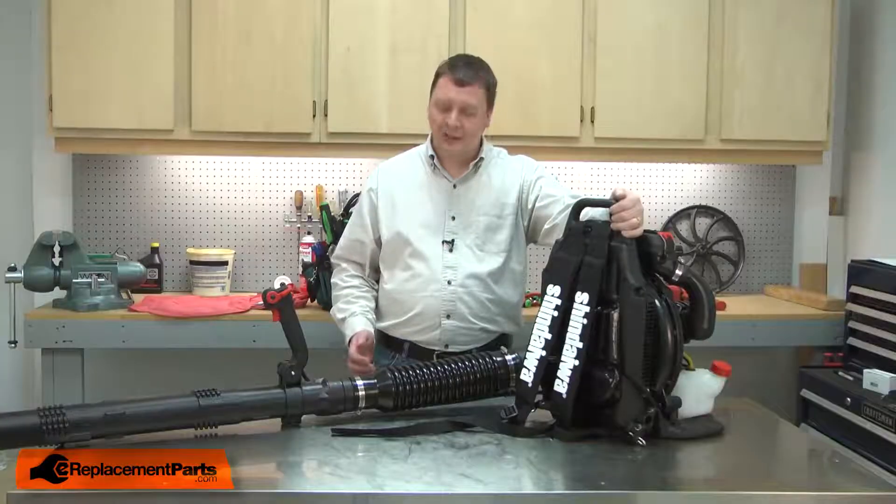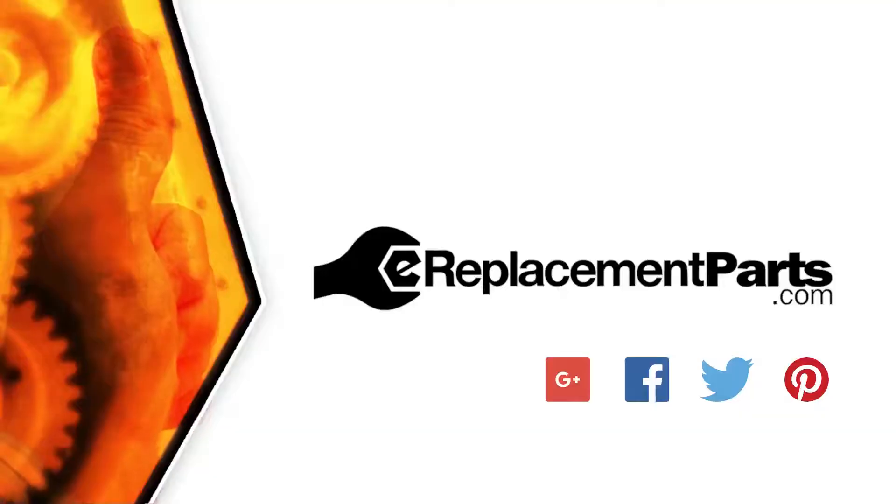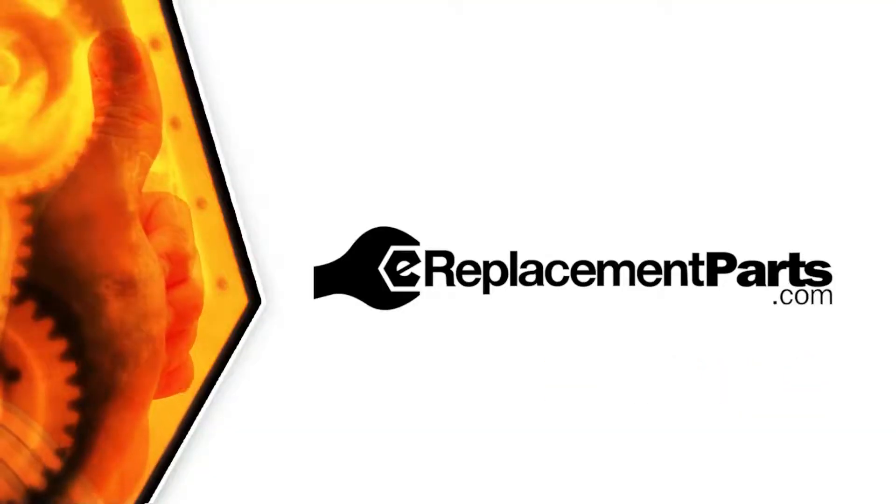And that's how easy it is to replace the clip on your backpack blower. Be sure to check back often for new videos and expert advice. If you found this video helpful, give us a thumbs up and leave a comment.